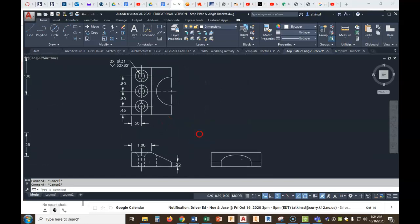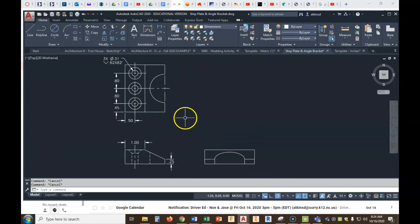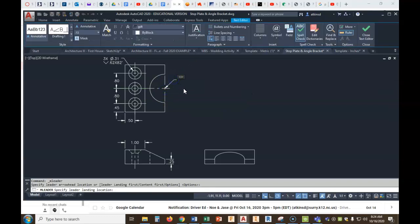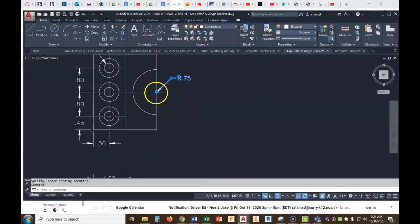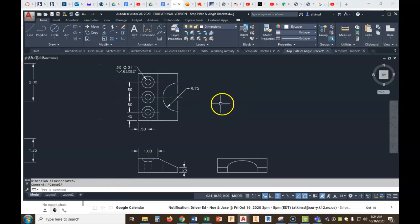So that takes care of all that. Now what else do we need? We need this dimension — it's a radius, so I'm going to use the radius dimension. It's going to do that funny thing, so I'll have to use the leader command instead. I'm going to click on the midpoint, drag out, and do radius of .75. I'll click on it and do my extension, let it go there — good spot. That cleans that up really, really nice.